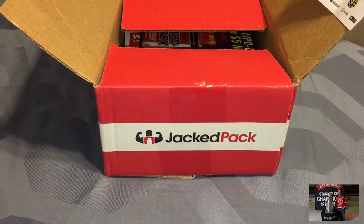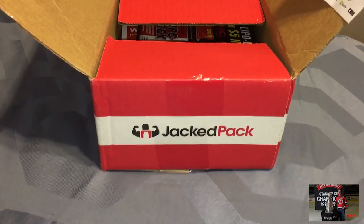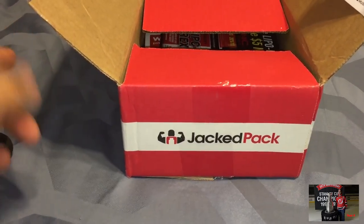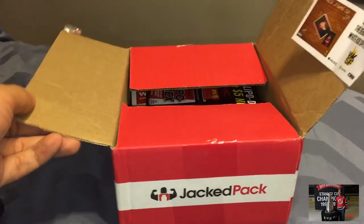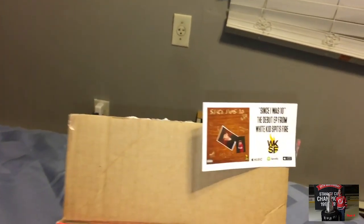Hi guys, welcome to Jackpack for April. Sorry that I'm a little late this month, so you may get another video very soon for May because we're already mid-May. I've opened the box because the address is right on top, so there was no way for me to unbox it without showing it, so I just sliced it open first but I haven't looked at it yet. Today's video is sponsored by Since I Was 10.